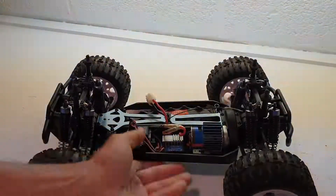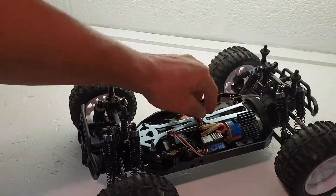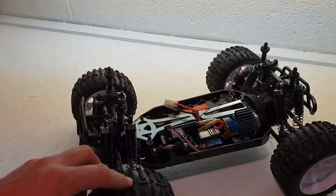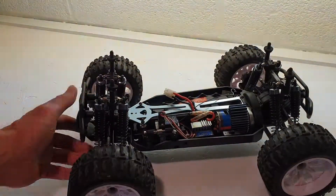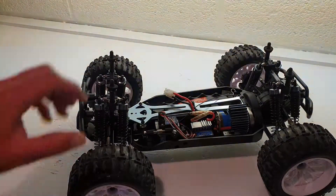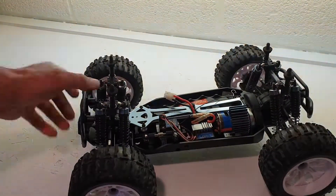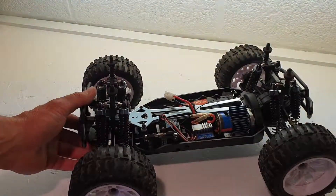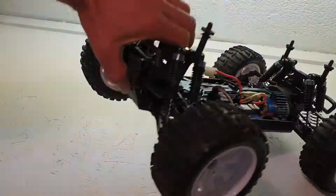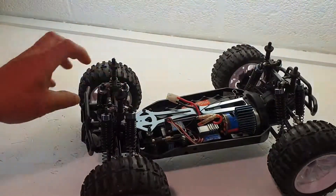The car looks great apart from that little defect. Hopefully upgrading this to brushless will make it a lot quicker, because at the moment it's just really slow. I'll cover the brushless system upgrade and installing the belly plate in a separate video. Thanks for watching.